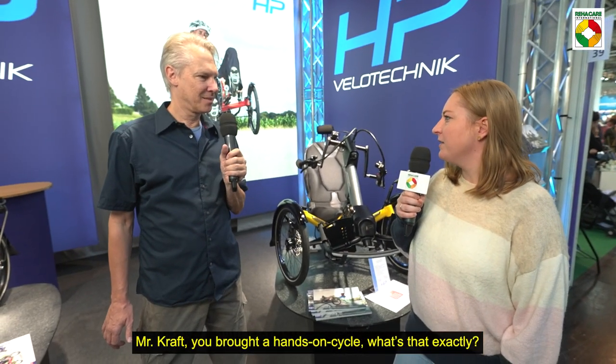We are here at ReaCare 2022 at the booth of HP Velotechnik with Alexander Kraft. Mr. Kraft, you brought a hands-on cycle. What's that exactly?